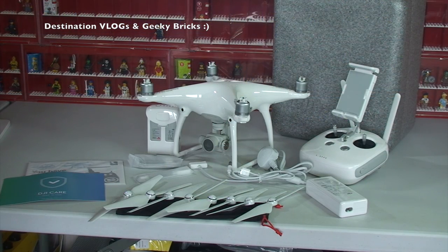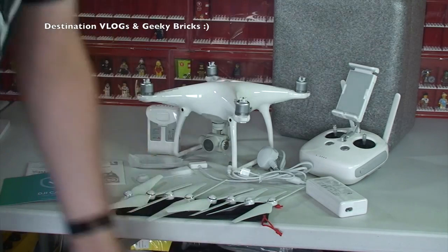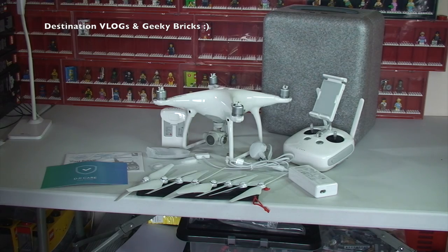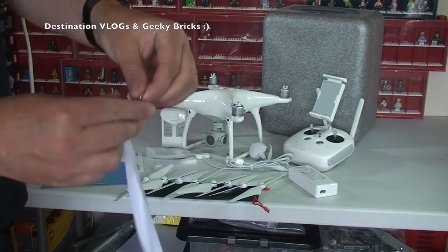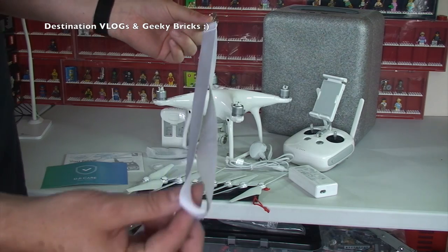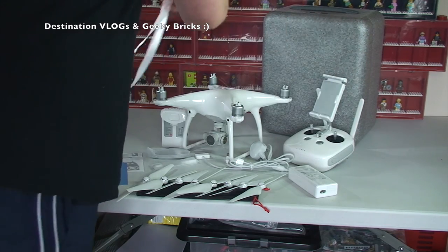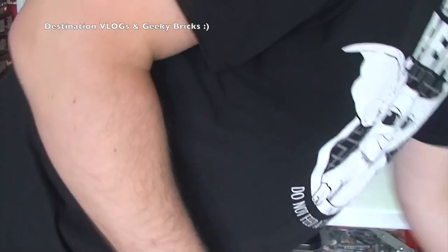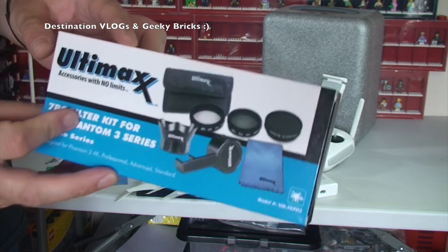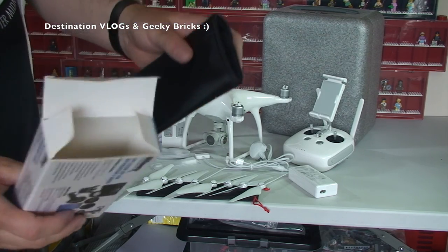So there we get to see all laid out what comes as part of the actual package if you buy just the drone itself. I got a number of other accessories, so let's take a look at those now. As part of the package I also got a lanyard — that's obviously for clipping onto the actual controller and then hanging around your neck.